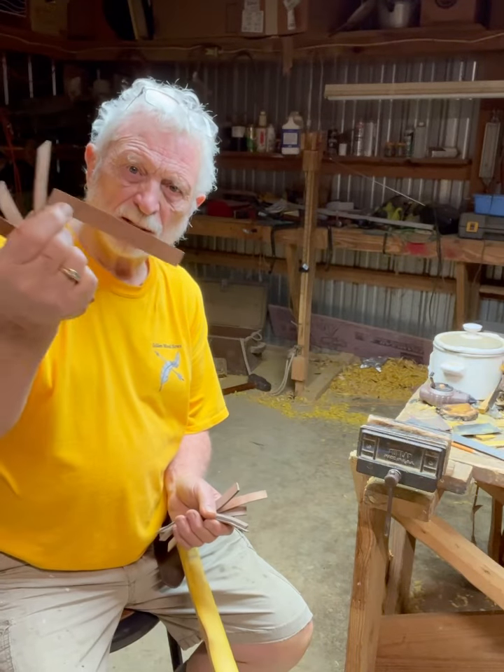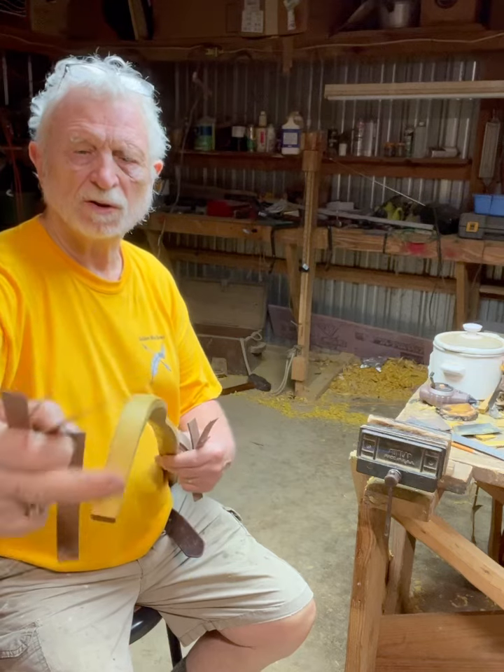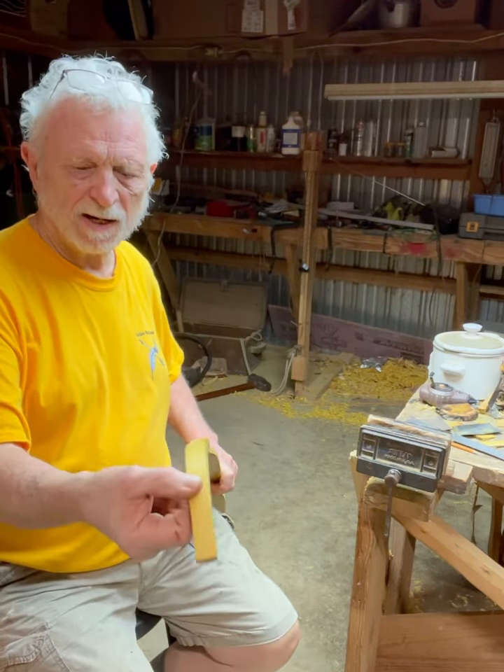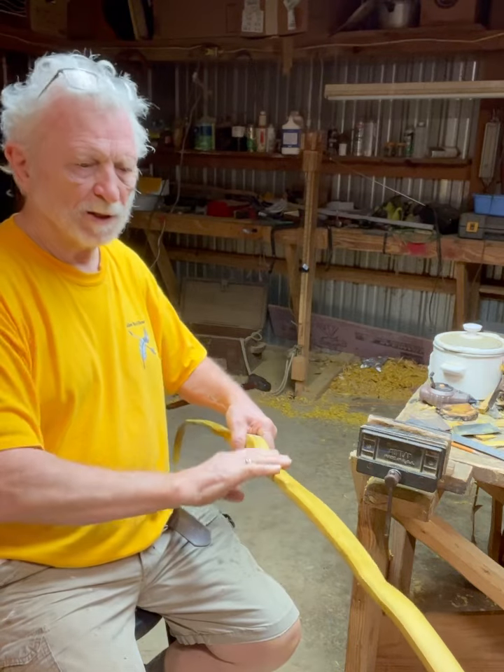I had thought about going ahead and putting these in for the brush knocks, but I don't know how thick I need this to be yet until I get it tillered a little bit.